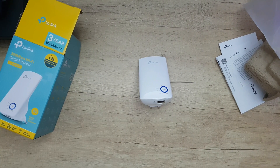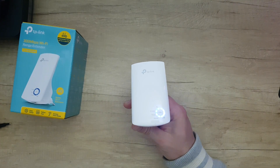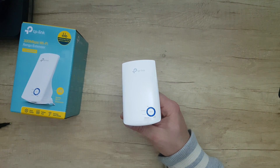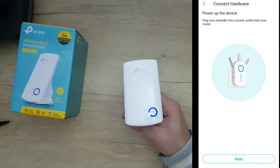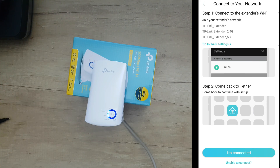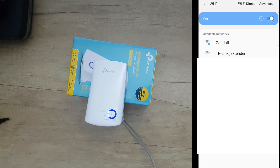We've downloaded the app. Let's connect — going into the app, push Add, then set up device as a range extender. Power up the device by plugging it into an indoor power outlet near your router. Wait for the power LED to go solid, then go to Wi-Fi settings and connect to the TP-Link extender network.